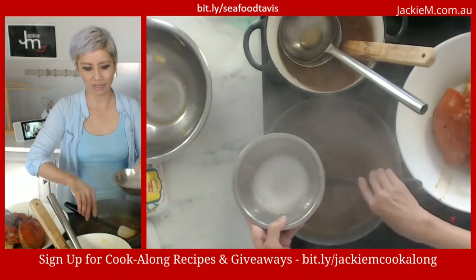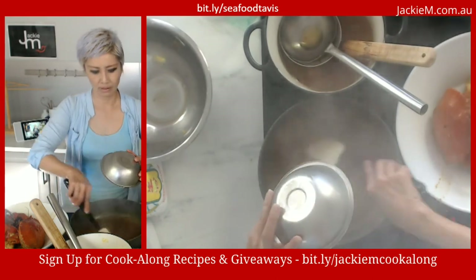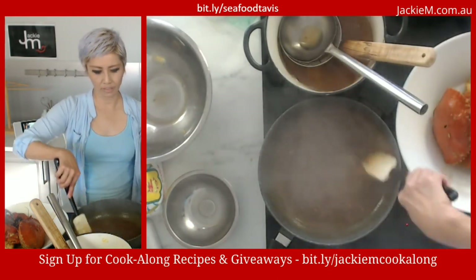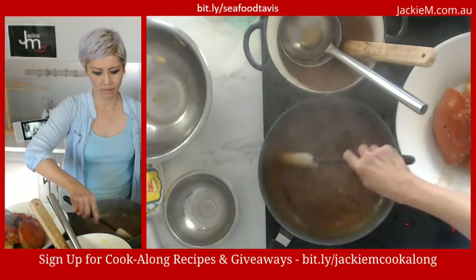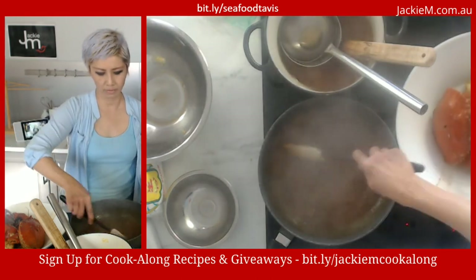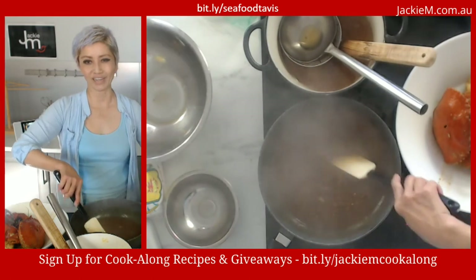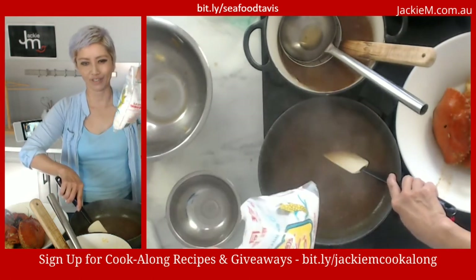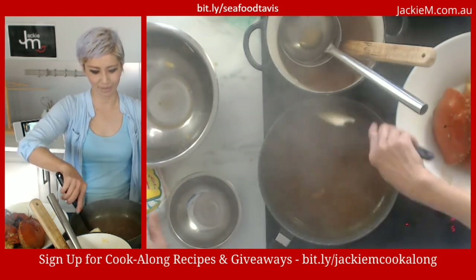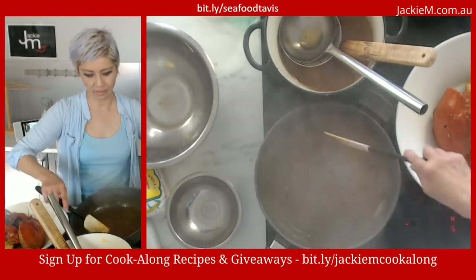Here's the potato starch — you can use cornstarch or tapioca starch as well. Let's throw it in and mix it. If you think it needs more, you can add more. It's thickened up beautifully. Of all the starches, potato starch costs around $5 a bag, whereas the same amount of tapioca starch costs about $1.20, so potato starch does cost a lot more.